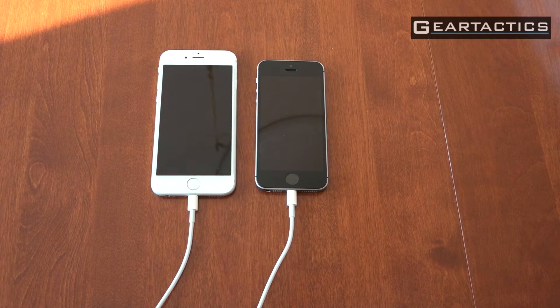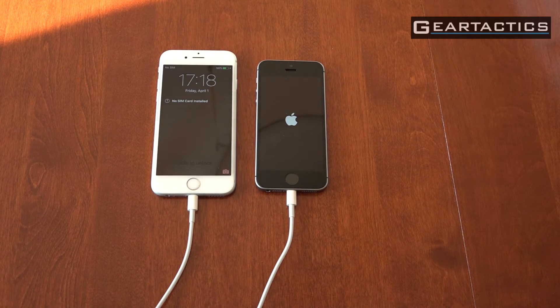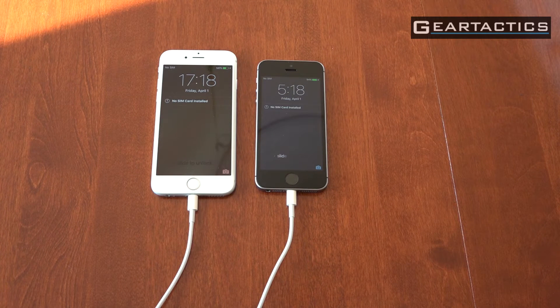Time for some tests, folks. I've got this hooked up to a power bar — I'm just going to flip it on. Let's see which one boots faster. I'm going to do some benchmarks after this. And the winner is... the 6S. A few seconds — not the end of the world.